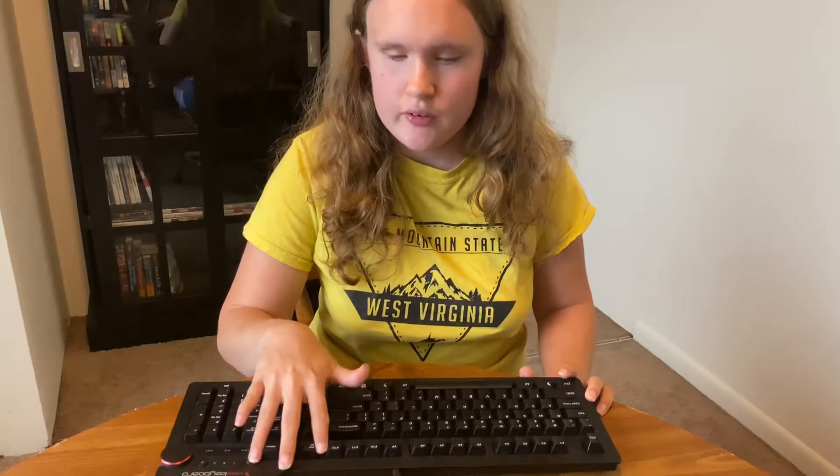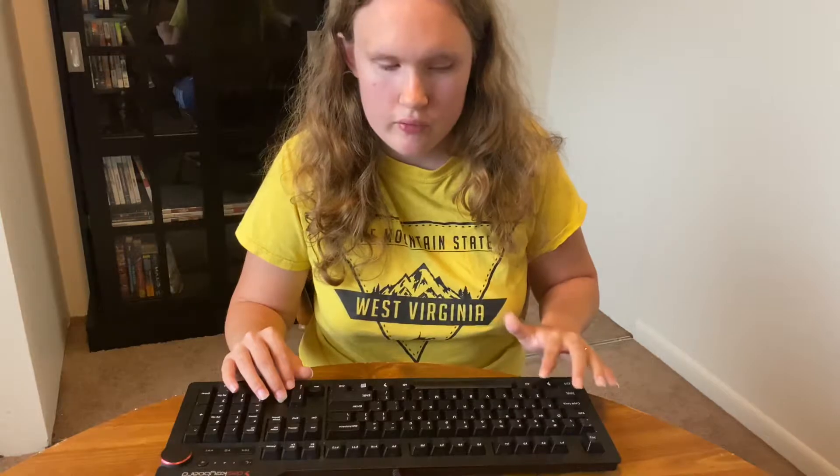The beauty of it is that you can customize everything for a better typing experience, a better computing experience, and a better gaming experience. Now let me go over a couple of cons. Number one: it's very pricey. I paid almost two hundred dollars for this keyboard. Was it worth it? Yes. But to some people, it's not.